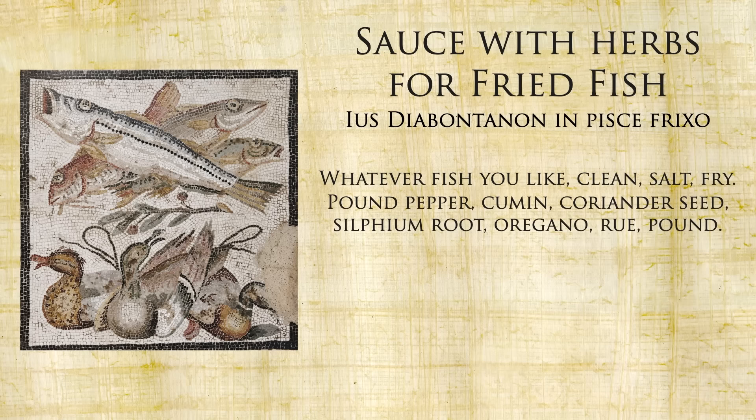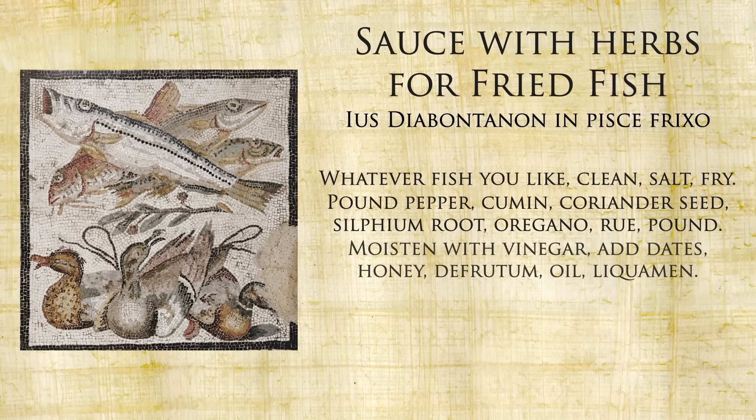Sauce with herbs for fried fish. Whatever fish you like, clean, salt, fry. Pound pepper, cumin, coriander seed, silphium root, oregano, rue. Pound. Moisten with vinegar, add dates, honey, defrutum, oil, liquamen. Pour into a pot, let it boil. When heated pour over the fried fish, sprinkle pepper, and serve.